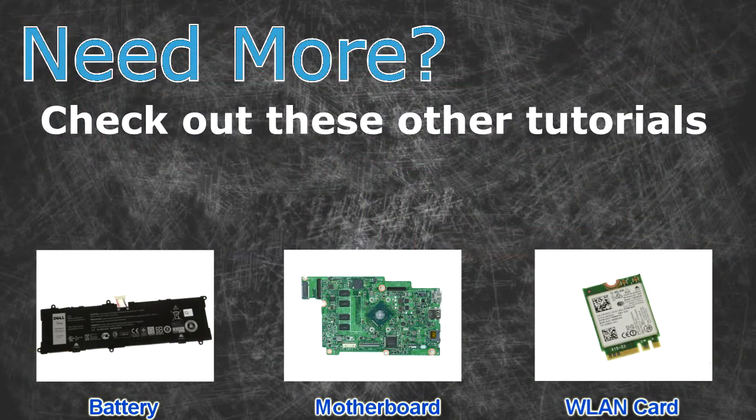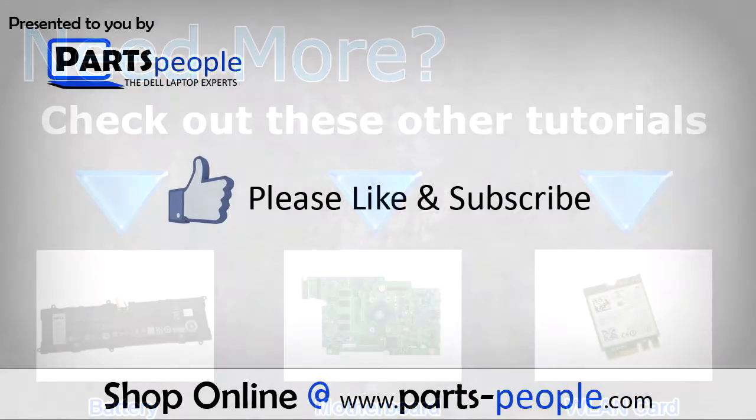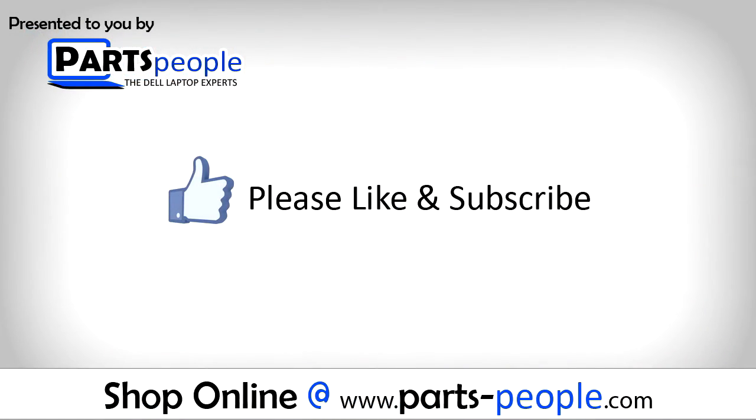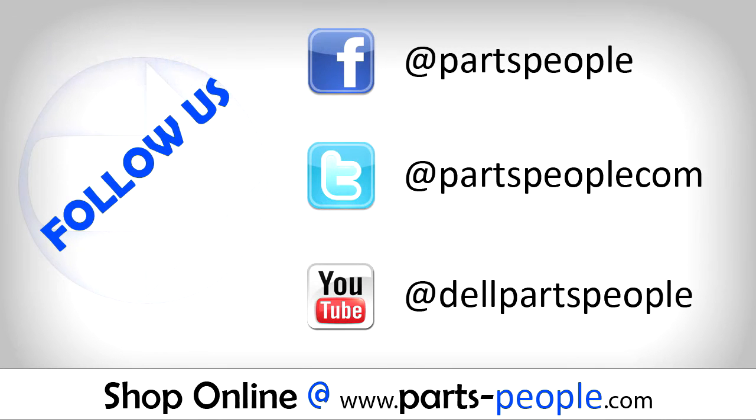Need more? Check out these other tutorials. For batteries, click here. For motherboards, click here. For wireless cards, click here. Check the video description below for links to written tutorials and replacement parts.